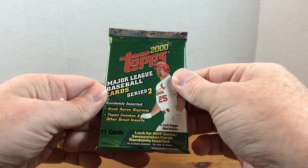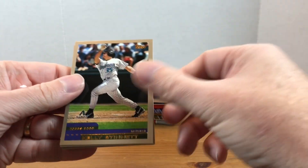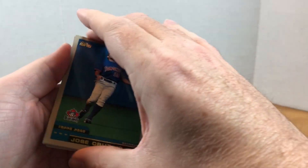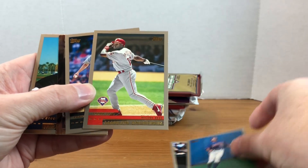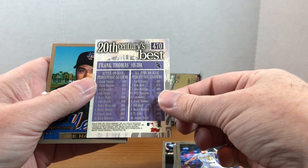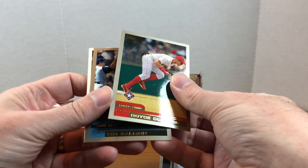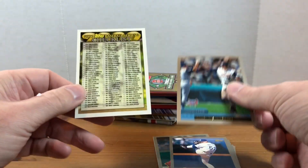First we'll start off with 2000 Topps Series 2 - I have no idea what we're looking for. We got Kelly Dransfeldt, Travis Dawkins - Gookie Dawkins is what they called him - Jose Cruz Jr., Marlon Anderson, Jason Smith, a Century's Best card which appears to be part of the base set, Mike Hampton, Jaret Wright, Royce Clayton, Trevor Hoffman, Tim Salmon, and a checklist card.